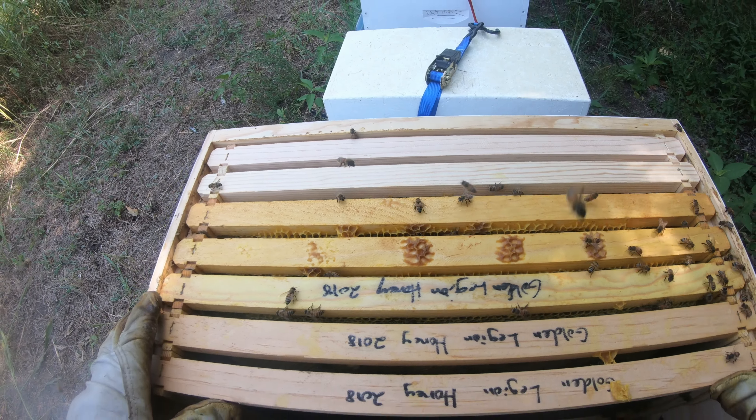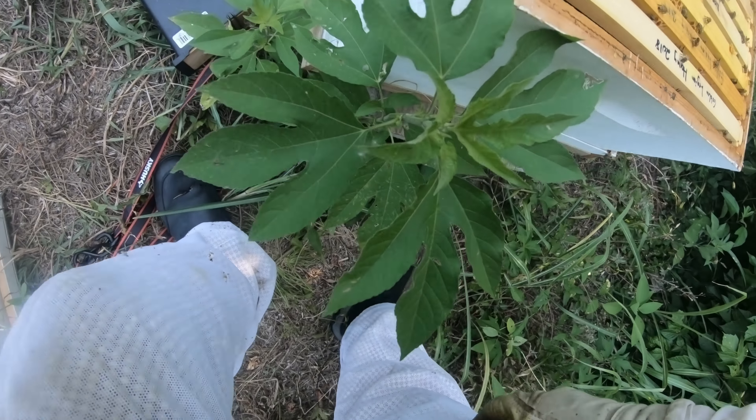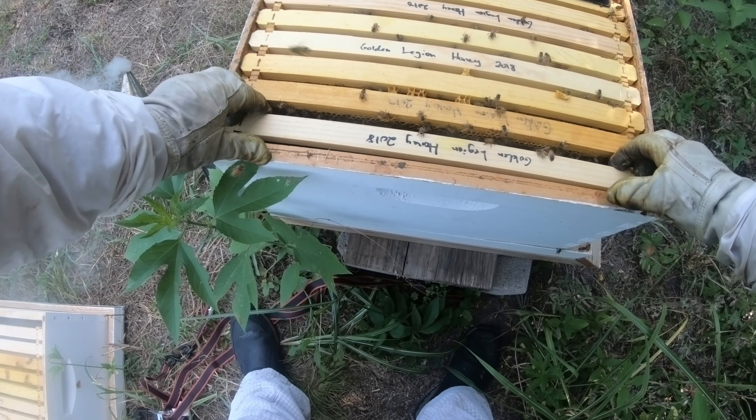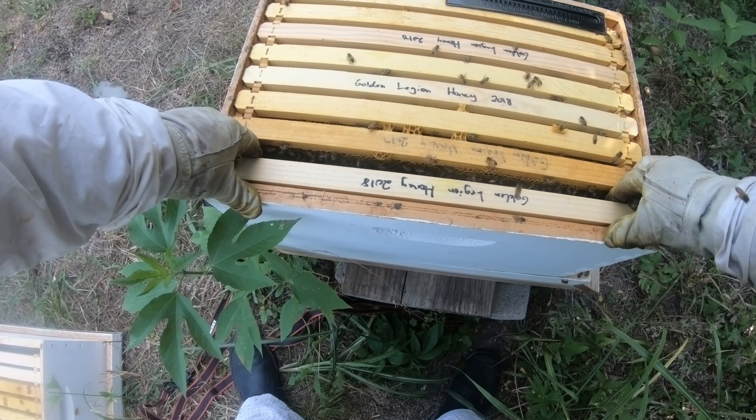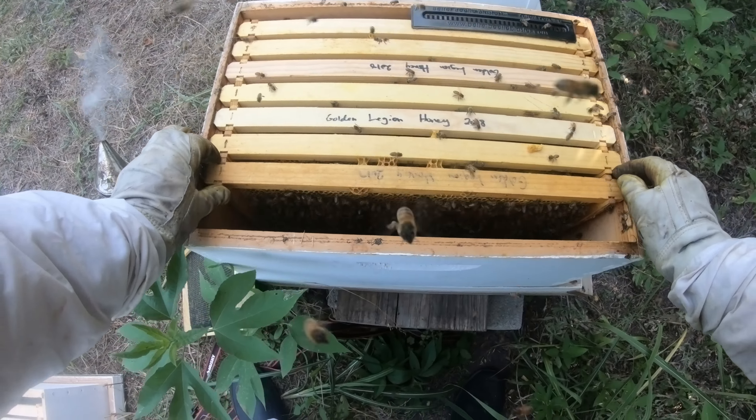I didn't expect to have eight queen cells on one thing. One of the queen cells is on the frame holder here, and they're just sitting there trying to suck all the royal jelly out of the dead queen cell.